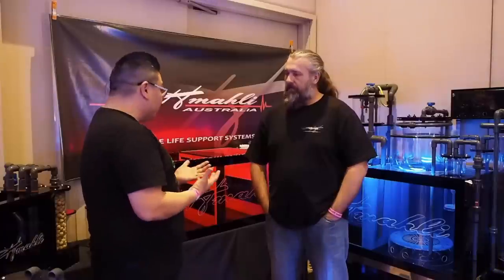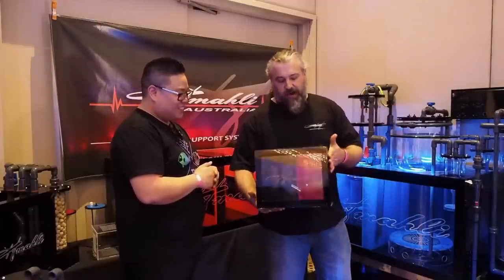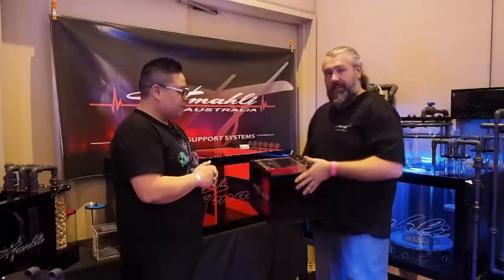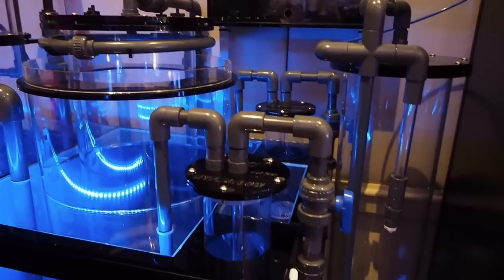So you guys are more like specialists at the moment. It's obviously quite a premium product — it's not something for a nano tank. They are very intricate pieces of work. They look really beautiful and supply that custom market that needs something built essentially for their tank. They did a tiny deco one as well — a novelty piece but obviously very functional, doing exactly what the larger unit does, just on a smaller scale. From something that small all the way up to a full-size sump — it's a lot.